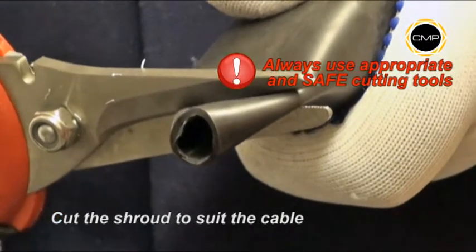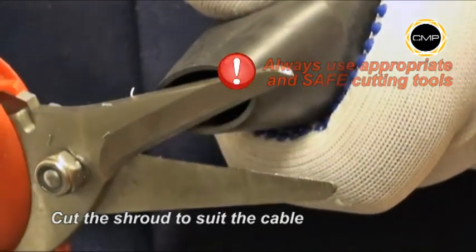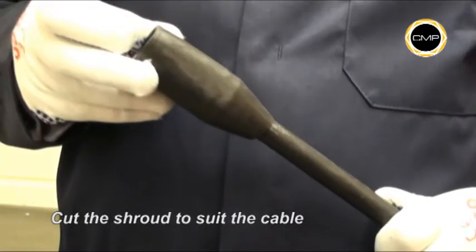If required, cut the shroud to suit the cable diameter, then pass the shroud over the outer sheath.